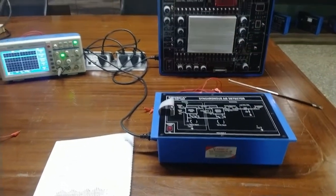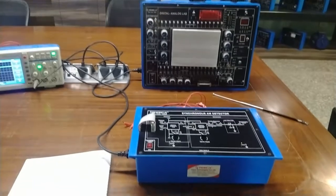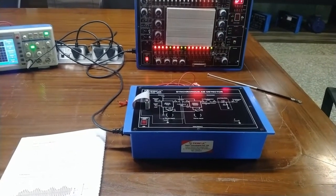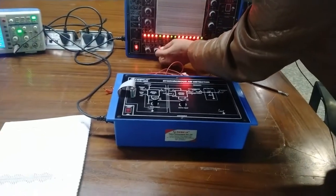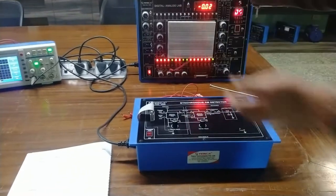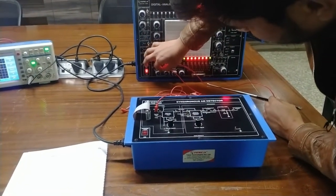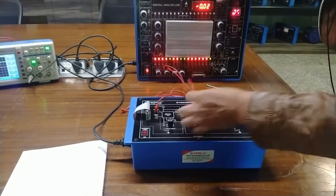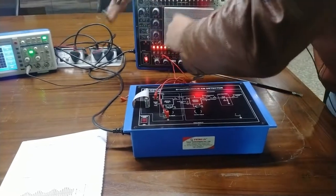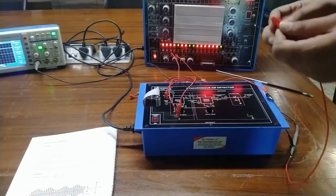Connect the function generator output of 400 millivolt peak-to-peak and 2 kilohertz sine wave at the message input socket. Using the 33503, I am going to give the 400 millivolt peak-to-peak and 2 kilohertz sine wave, connecting it to the message signal input and its ground terminal to the ground terminal. Now we will observe the 400 millivolt peak-to-peak, 2 kilohertz waveform at the message signal.